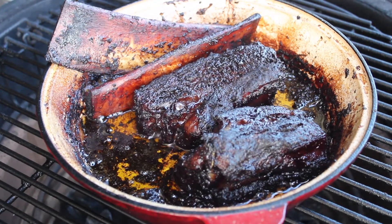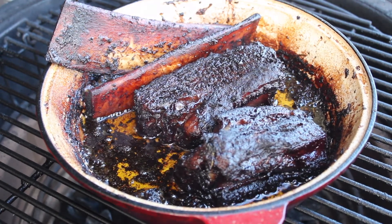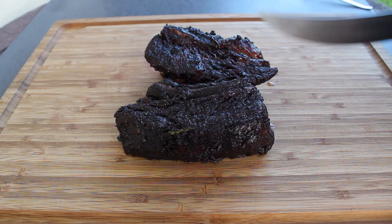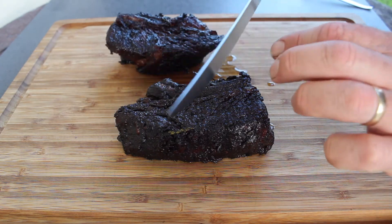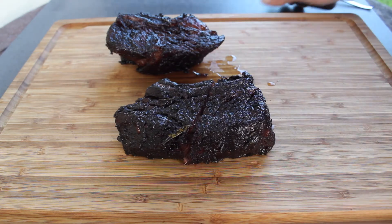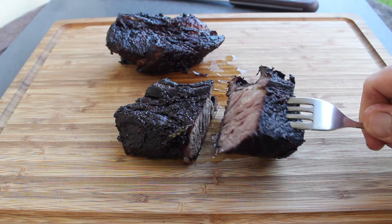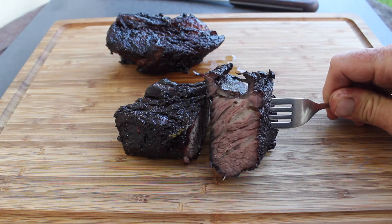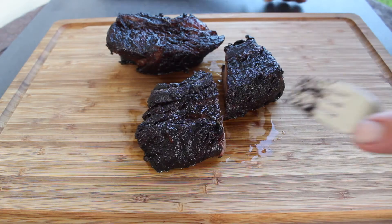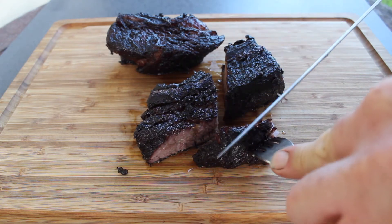I'm putting them on the cutting board and we'll see what we've ended up with. Right now I'm pretty bloody happy. These smell unbelievable. Let's cut into that one — moment of truth.